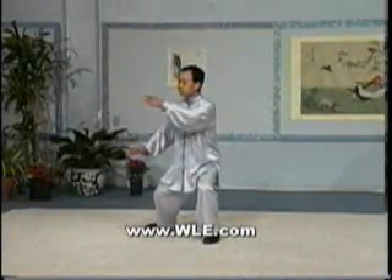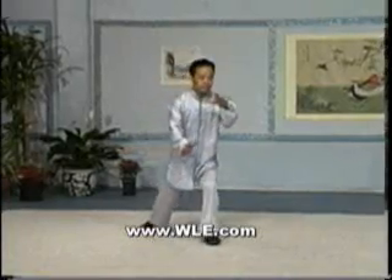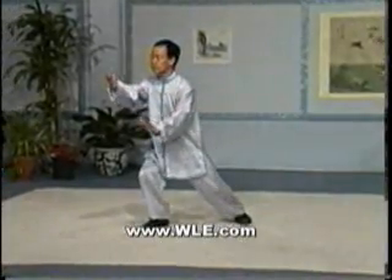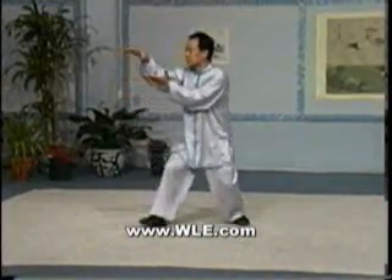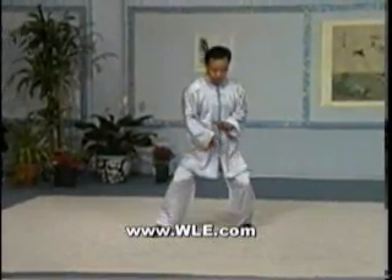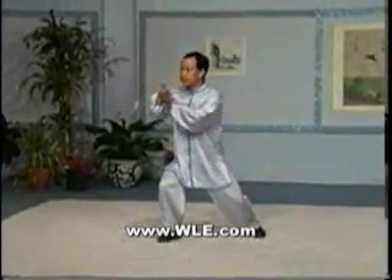In this section of the videotape, Sifu Wing Lam is demonstrating the first part of the Taiji Quan form at normal performance speed. Please pay particular attention to the overall feel of the form — speed, timing, and the constant flow of the motions one into the other are all significant points of interest.